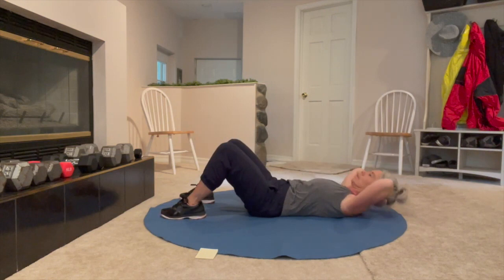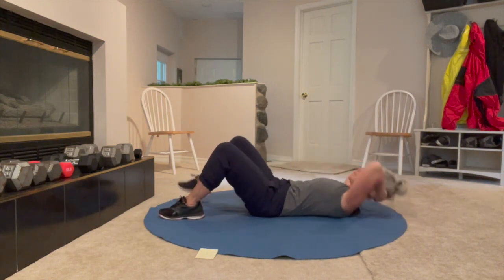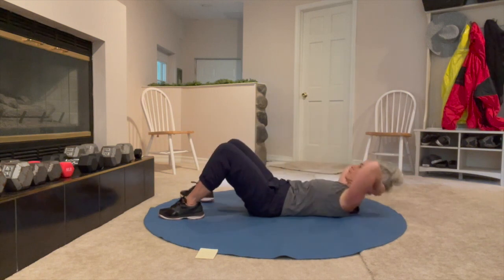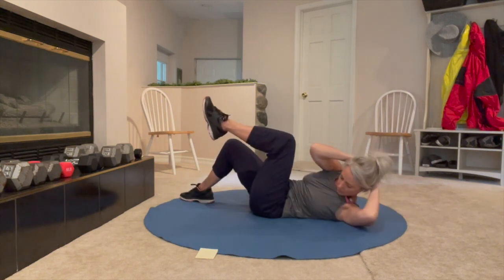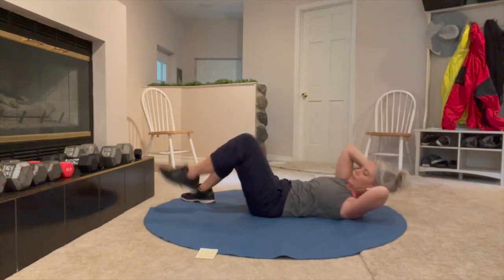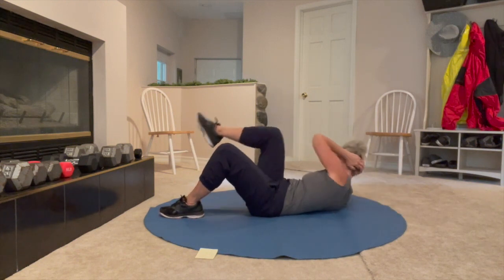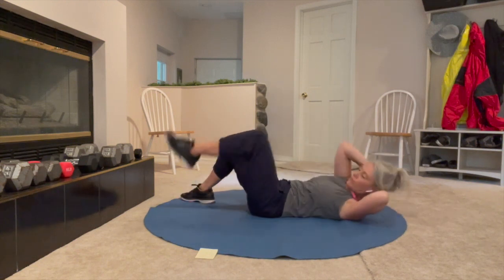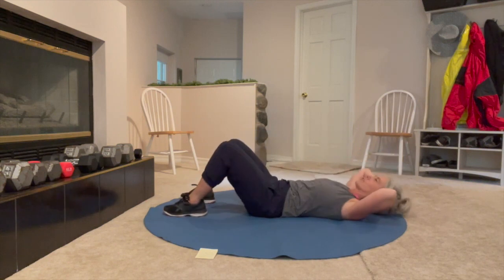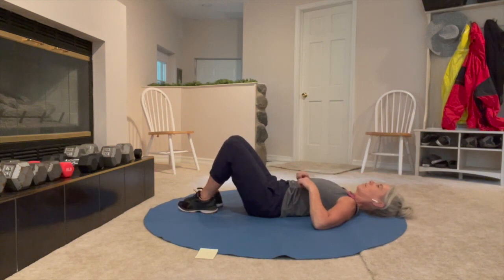Exhale as you come up. Inhale, open and back down. If 50 seconds is too long, do as much as you can. If it's too short, keep going.